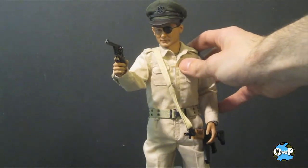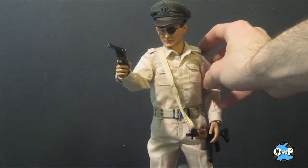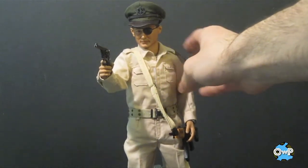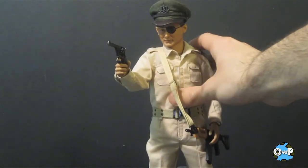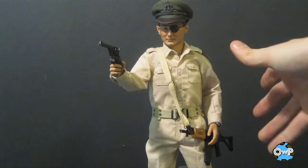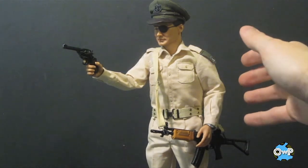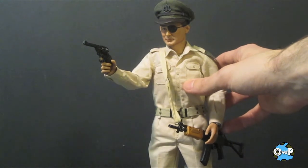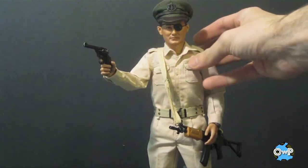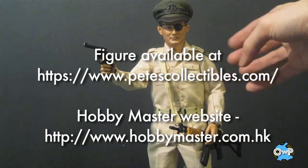My final thoughts: if you're interested in military history or 1/6 scale 12-inch figures with a lot of great accessories and really nice attention to detail, this figure is definitely worth buying — especially if you collect other Hobbymaster figures like the Bud Anderson I reviewed previously. These figures go great with any military 12-inch collection. The accessories alone are really cool, the figure is on a nice body, and he'll stay displayed exactly how you put him. I would highly recommend you look at Hobbymaster's line — I'll put the website information in the description so you can purchase this figure or others.